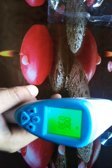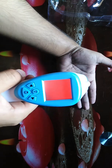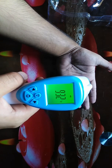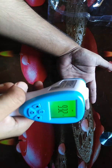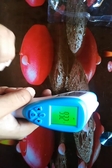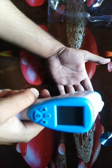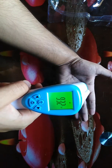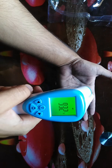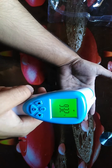To measure body temperature, you don't need to make physical contact. For example, measuring my own temperature — it shows 93°F. You can measure the temperature of different objects by placing it in front of the object. For accuracy, you should repeat the process three times. First time it shows 93.2, second time 93.2, and again it shows 93.2.